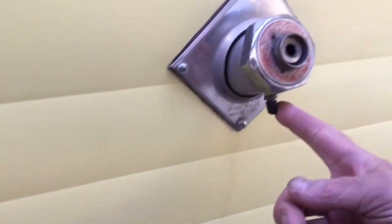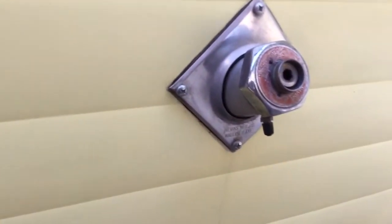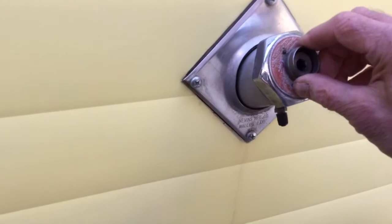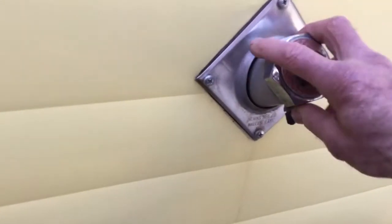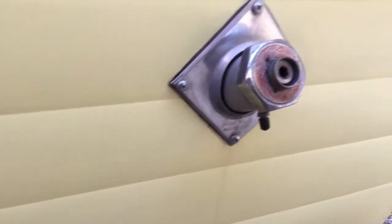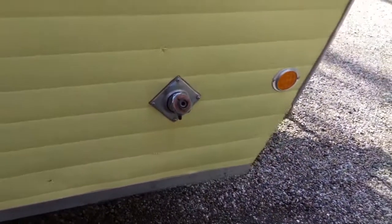Outside, here's the water fill up. I have to test this out, but it runs off pressure - there's not a pump in it, but it's a pressurized tank inside. I'll show you that in a second. If you hook up the city water you'd use that pressure, and just unscrew it if you want to fill up the tank and use the bicycle pump that he left in there.